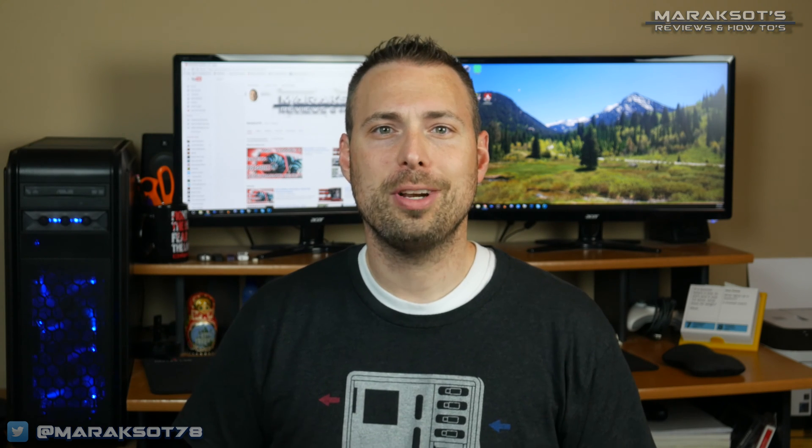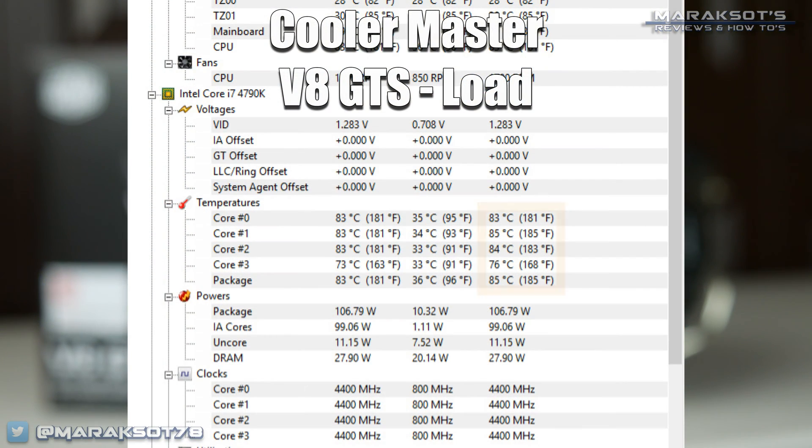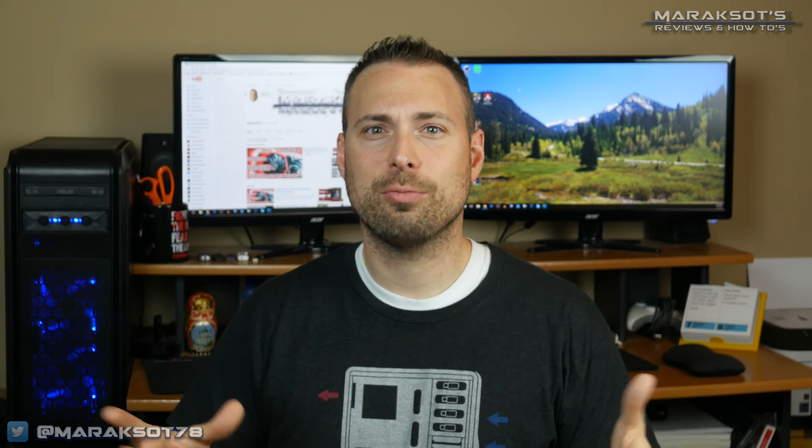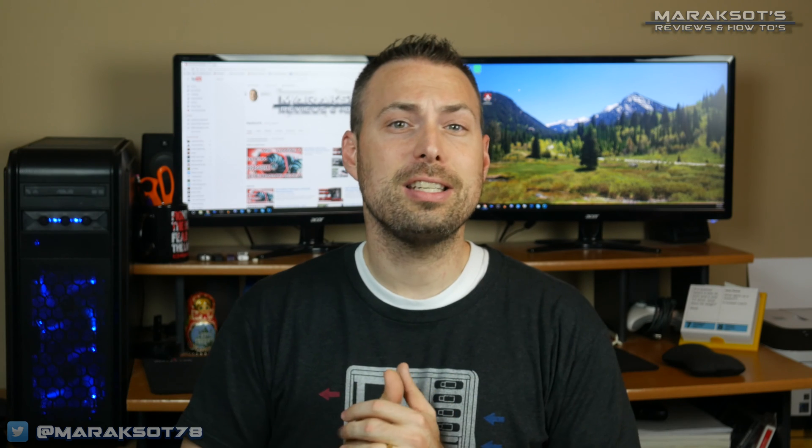The second test was to put some load on the CPU, so I loaded up Prime 95 and ran a 20-minute stress test. The Cooler Master V8 GTS hit 85°C on the hottest core during the test, with the Captain 240EX performing slightly better, hitting a maximum temperature of 82°C on the hottest core. Now we could stop there, but Prime 95 is a synthetic stress test designed to stress your CPU much more than most real-world applications. So before we call this one, let's look at more realistic workloads.